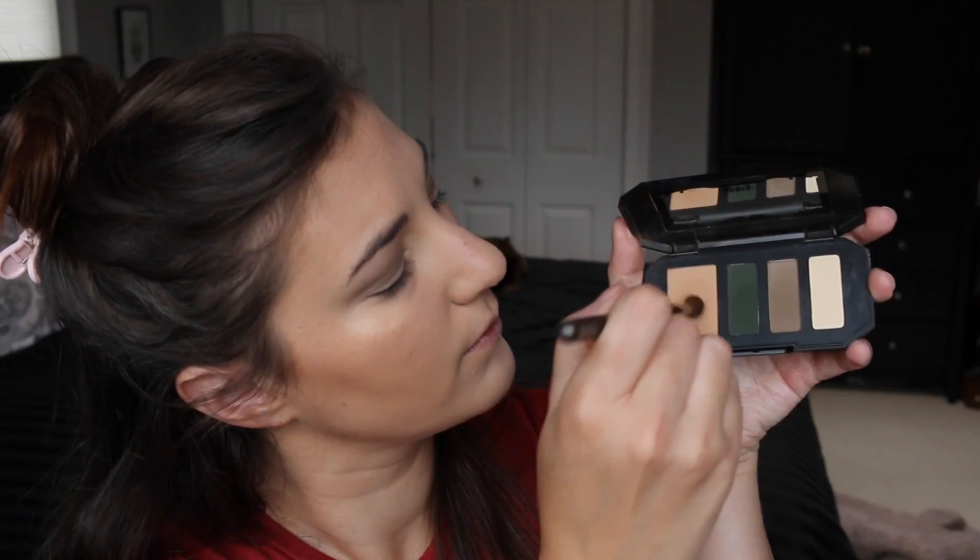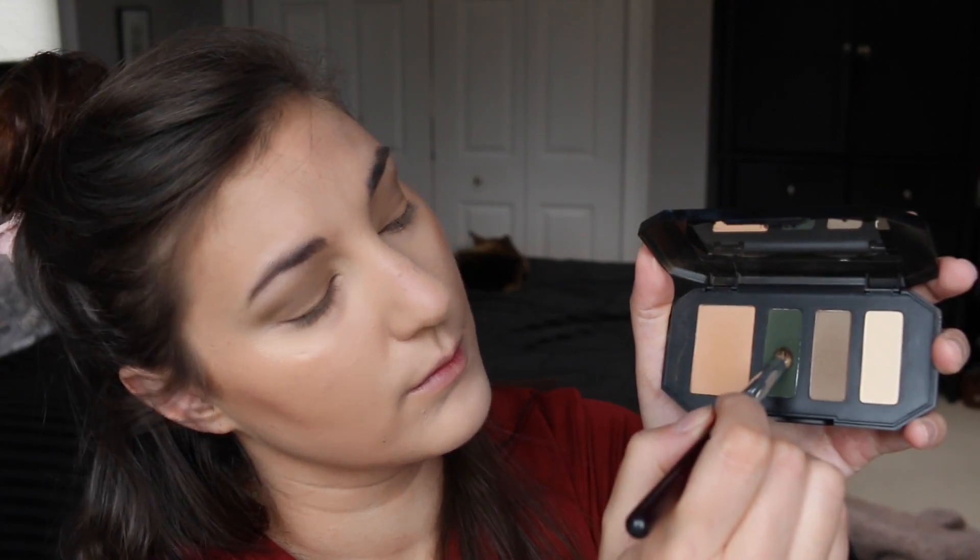First, I'm using that creamy white shade all over the lid as well as on the brow bone and inner corner. Then I'm taking that taupey brown shade into the crease to create some definition. This next shade is a little bit lighter — it kind of reminds me of Beaches and Cream by Makeup Geek — and I'm taking that over the crease to soften it and add some extra dimension.